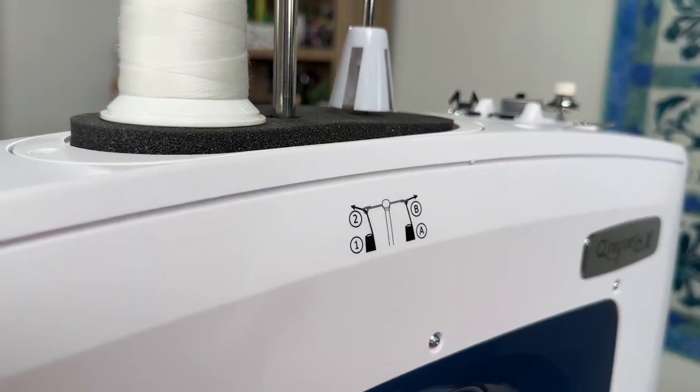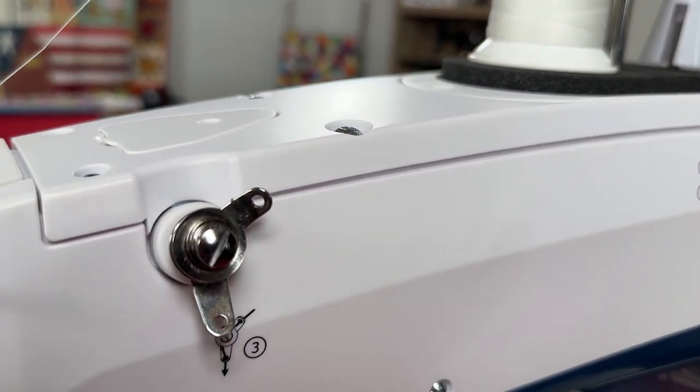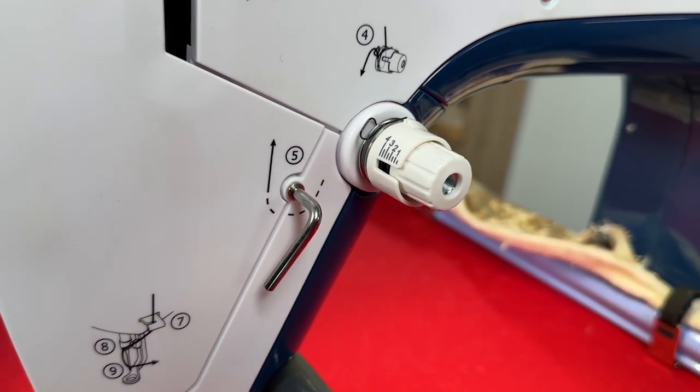Speaking of ease, everything is clearly marked on this machine for your threading path. They thought through the whole process, where a lot of long arm machines are very crude in the advanced features that you find on household sewing machines. Grace has really brought everything into one.